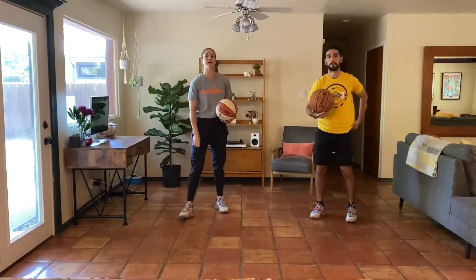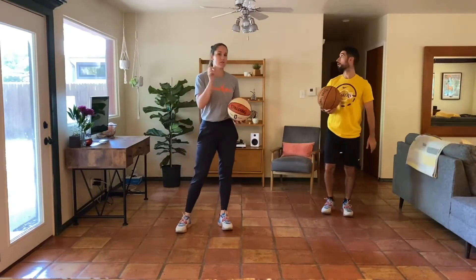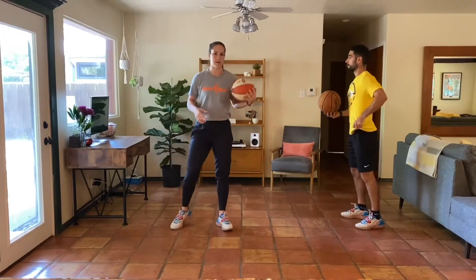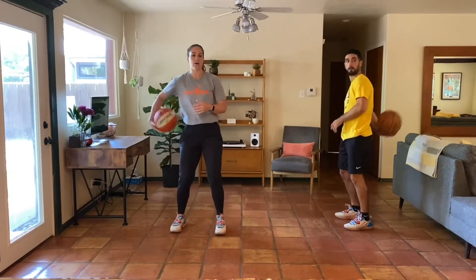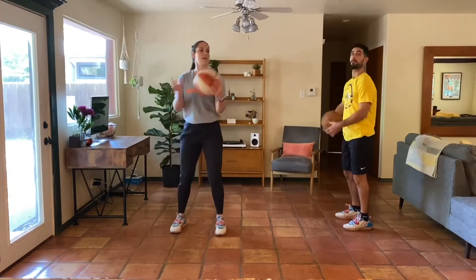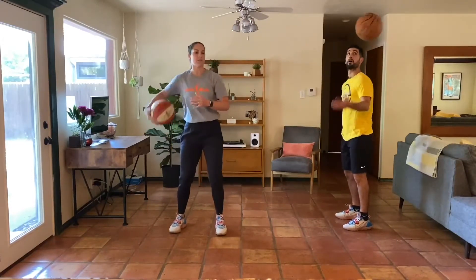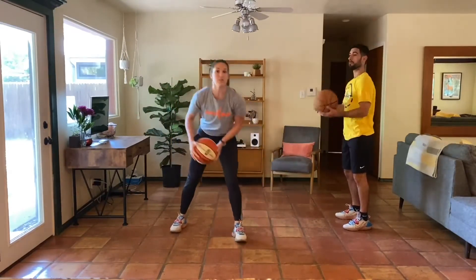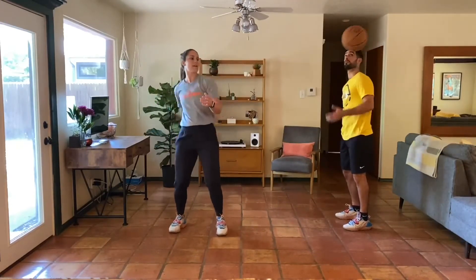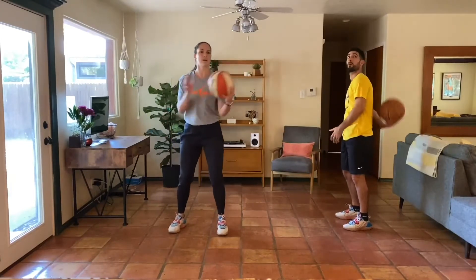Next up, we're going with our behind-the-back passes. This time we're going to work for 30 seconds over each shoulder — going behind the back, over the shoulder, catching with the opposite hand. Remember, it's not about being perfect; it's about getting better, challenging yourself. If you mess up, that's okay — maybe you're really pushing yourself today. We want to be right on that line where we're slightly uncomfortable. That's what training is for.